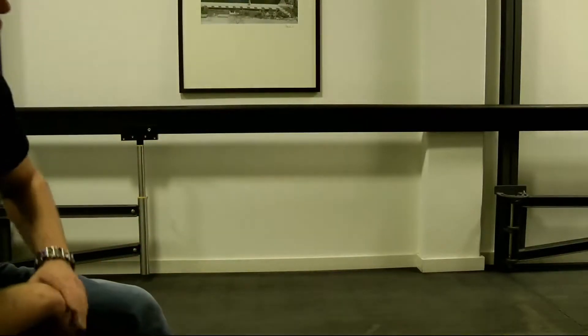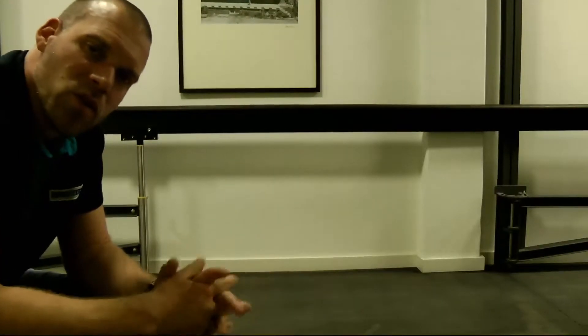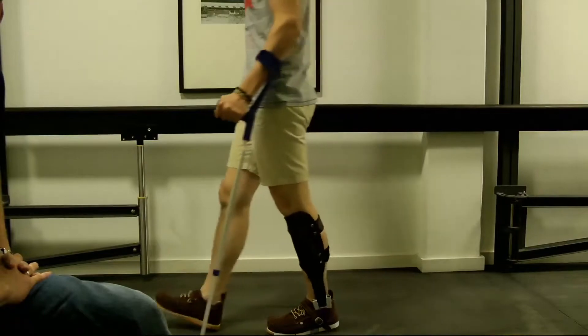If the patient feels insecure with the orthosis, it is of course acceptable and recommended that the patient chooses a suitable walking aid — in this case, forearm crutches — so that he is able to walk safely and get used to the new orthosis.